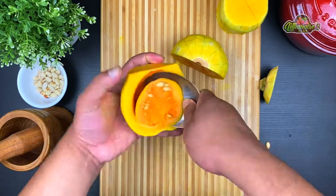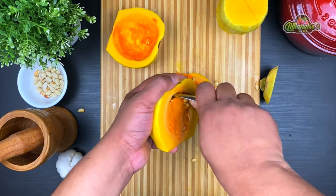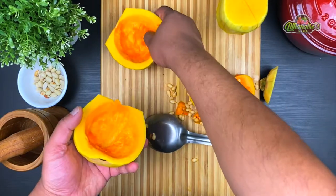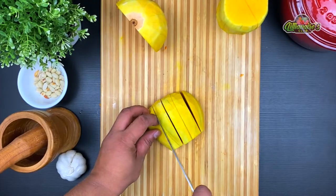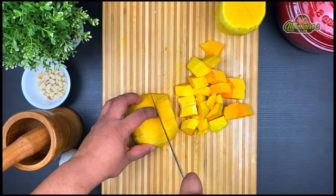This whole butternut squash can make soup for about four to five people, but I'm just making it for two so I'm using just the bottom half. Make sure you take all the seeds out and it's clean like a whistle. Now just roughly dice the butternut squash — it doesn't have to be perfect dices because you're going to blend it anyway.